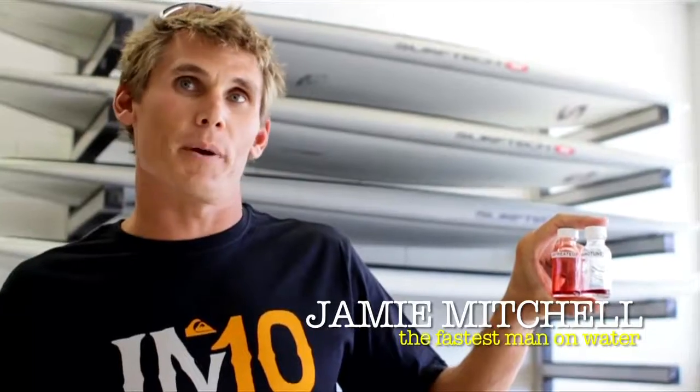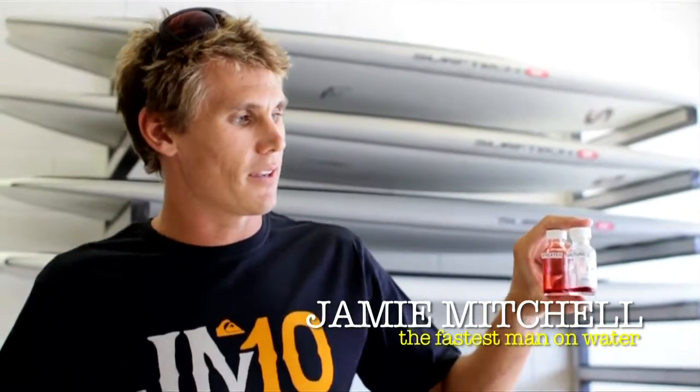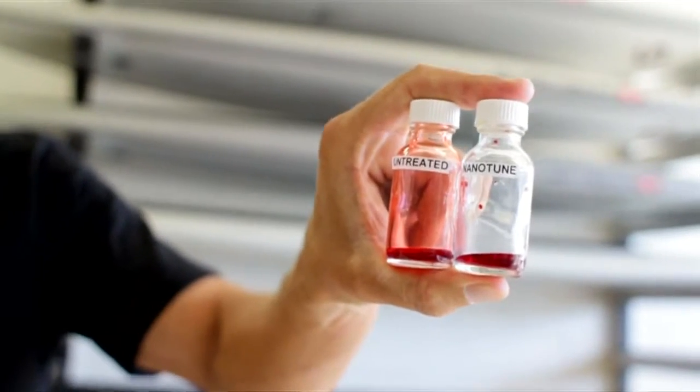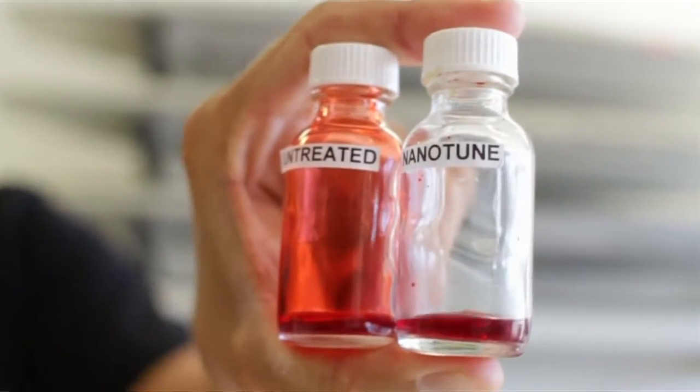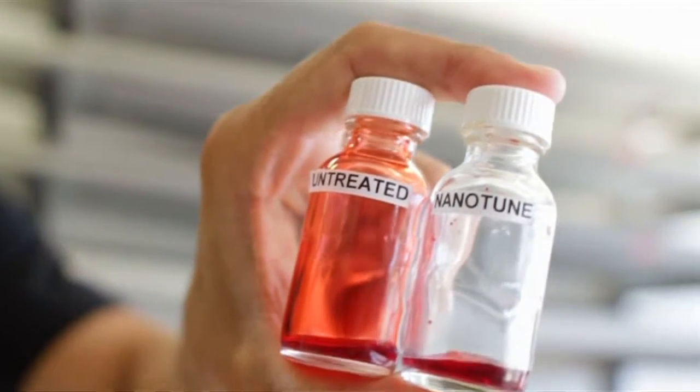I'm here to demonstrate the super hydrophobic qualities of the Nanotude Speed Coating. I'm going to shake these two bottles up here. What you see is the Nanotude-coated side — it drips straight away. And this is an untreated side, which you can see still has all the water stuck to it.